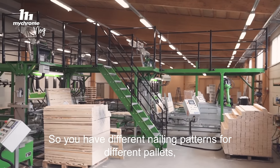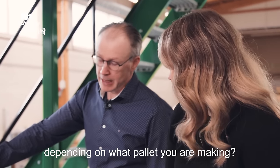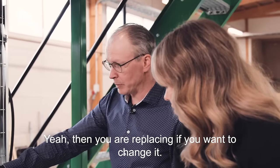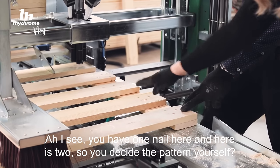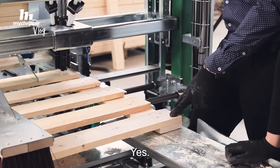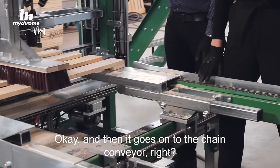So you have different nailing patterns for different pallets, depending on what pallets you're making. Then you replace it if you want to change it. I see — you have one nail here and here there are two. So you decide the pattern yourself. Yes. And then it goes on to the chain conveyor.